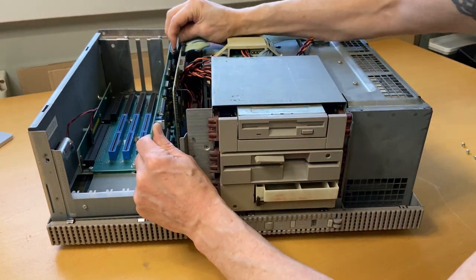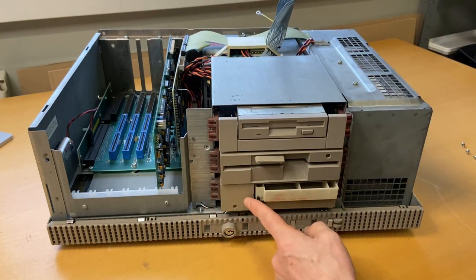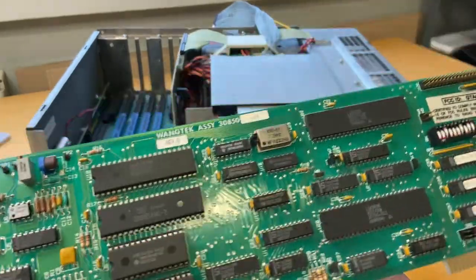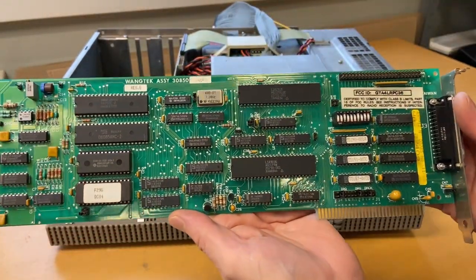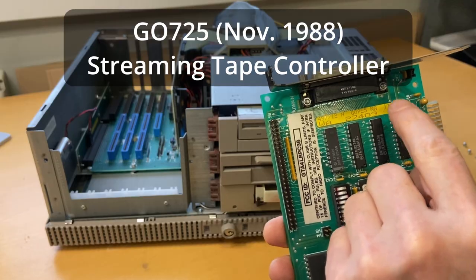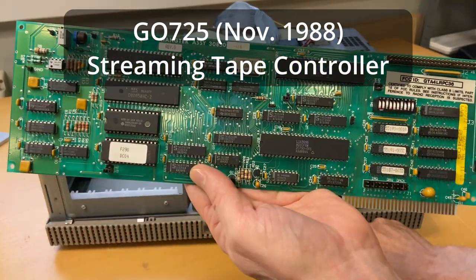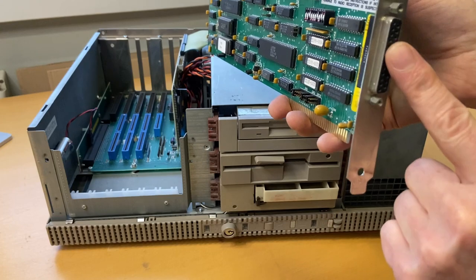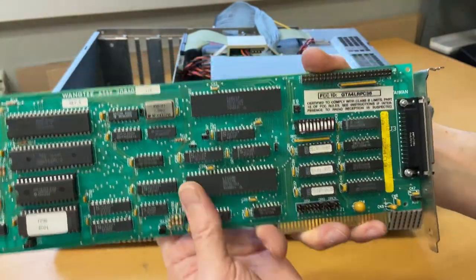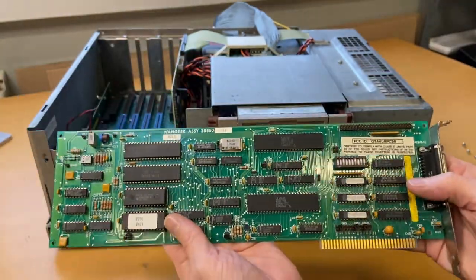Next card has a ribbon connected up here. I looked at it and this actually goes down to the tape streamer in the bottom of the casing. So this is the tape drive controller. The number on this is GEO 725, dated 1188. This is the one that drives the tape drive. I'll assume this external connection is for adding extra tape drives externally. But again, we'll come back to this card.